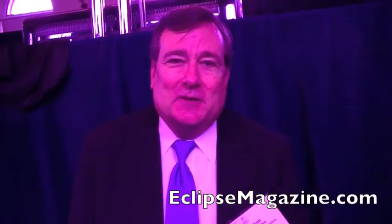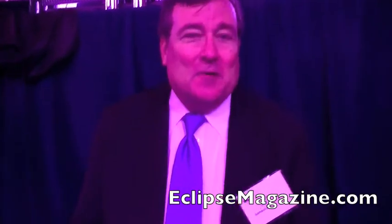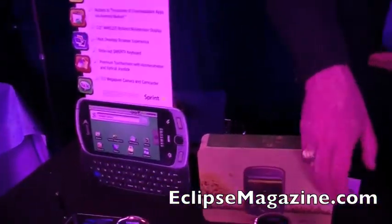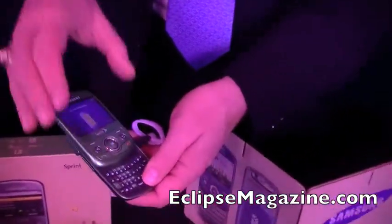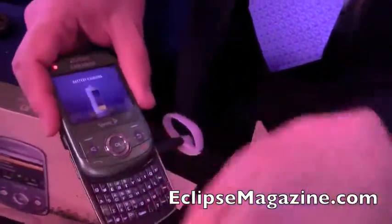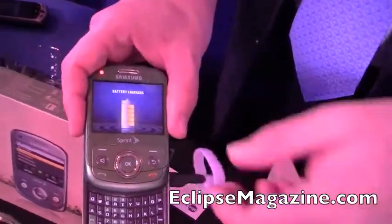I'm Kip Titus, I'm the Public Relations Director for Samsung Mobile here in the United States. We have some eco-friendly phones here on display today. The Reclaim, which we introduced this time last year, is made of bioplastics. It is fully recyclable and it's even biodegradable.